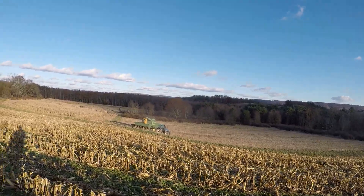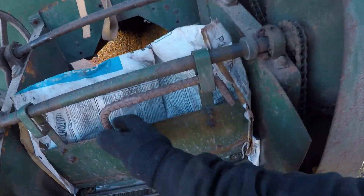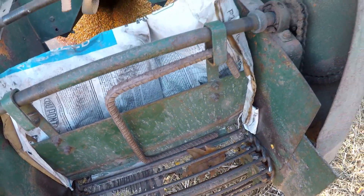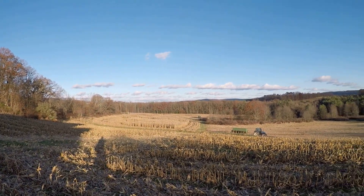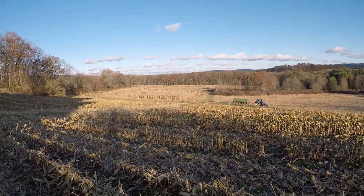That looks good, he's got corn flowing. There we go — put this metal piece here just so the back panel doesn't pop out. We checked on Dad, he's all good, so now we're going to head back to the farm. He's over there, but everything's running good on the combine, so we'll let him keep working.